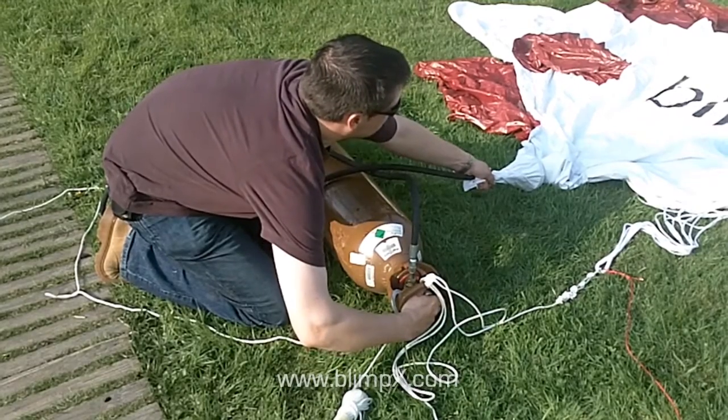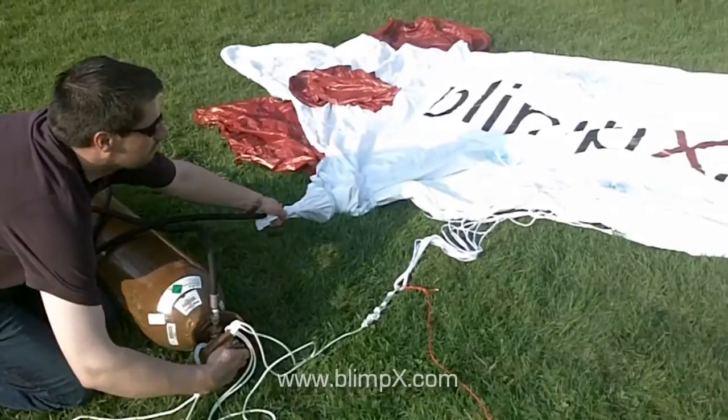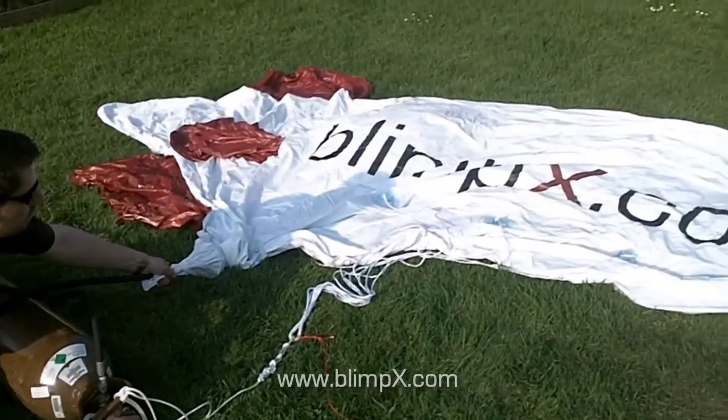Open the valve slowly so you can check for leaks without losing too much helium. Once you are happy it is filling okay, then you can open the valve fully to increase the speed of inflation.